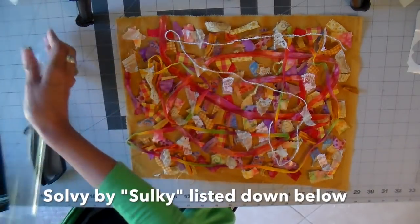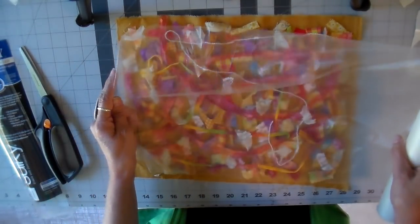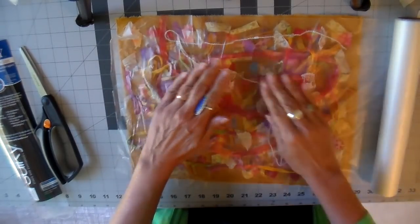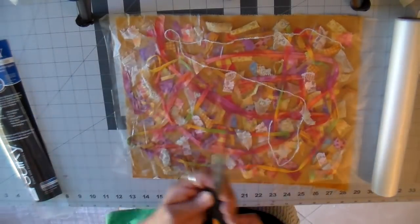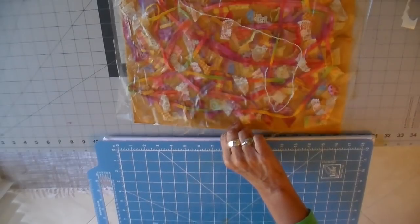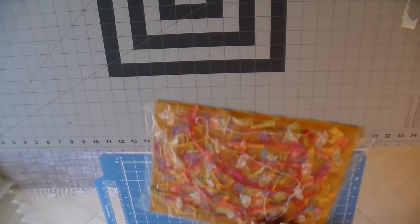I'm using a soluble stabilizer for this — this is a water-soluble stabilizer — cutting a piece that will cover the top, and I'm transferring this onto a more portable cutting mat.